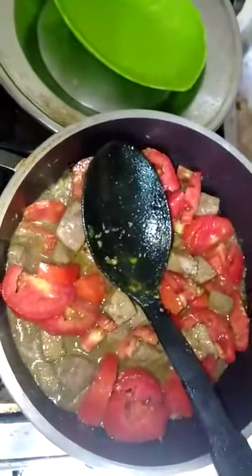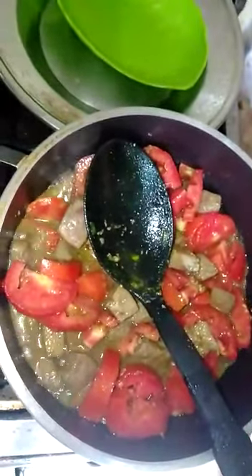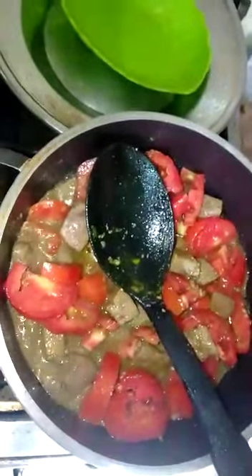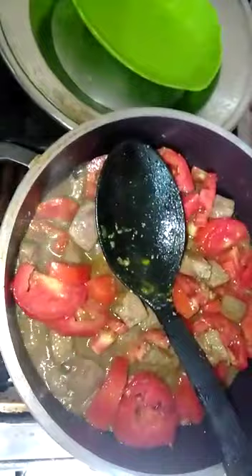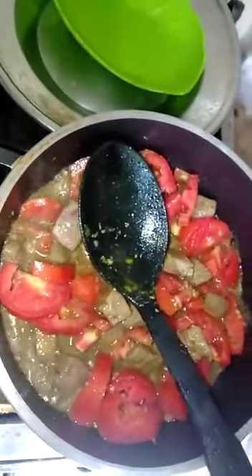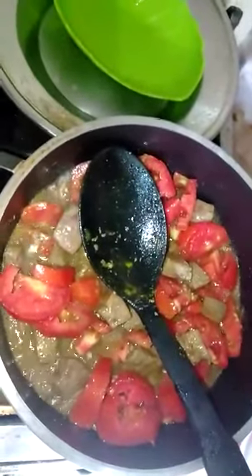We need to put the Kaleji in at the beginning or at the end. If you don't put it in the right place, never overcook it, so that it will remain soft.